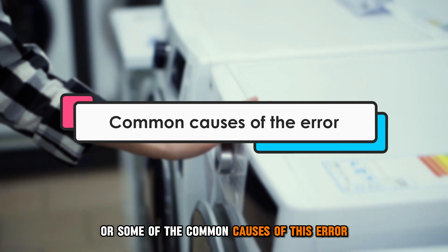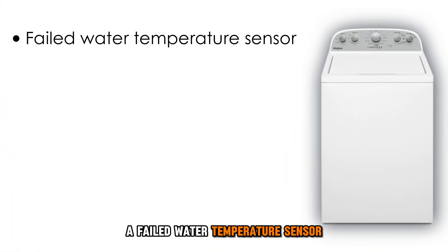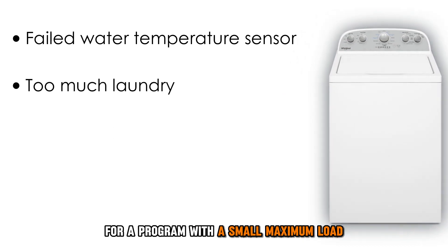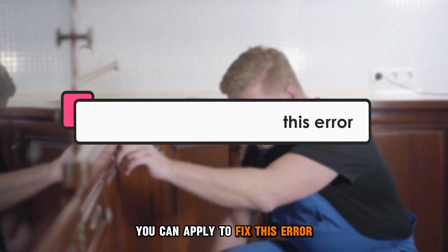The following are some of the common causes of this error: a failed water temperature sensor, or too much laundry for a program with a small maximum load. Let's look at the best solutions you can apply to fix this error.